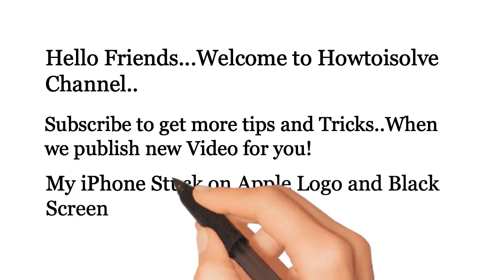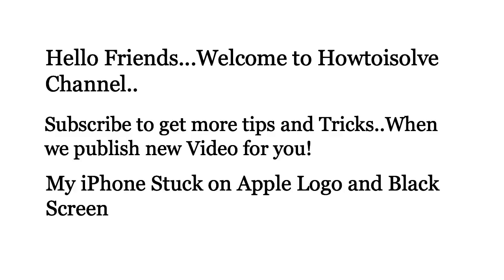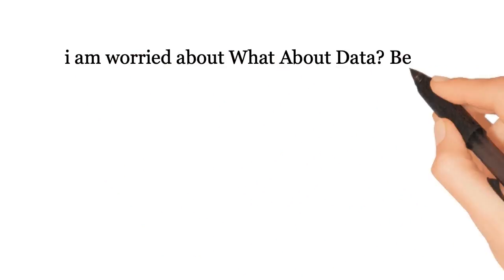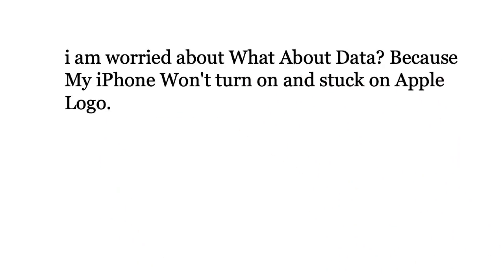My iPhone is stuck on Apple logo and black screen. I am worried about that because my iPhone won't turn on and is stuck on Apple logo.